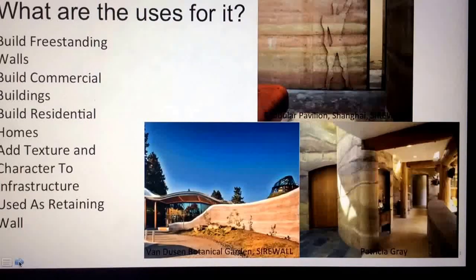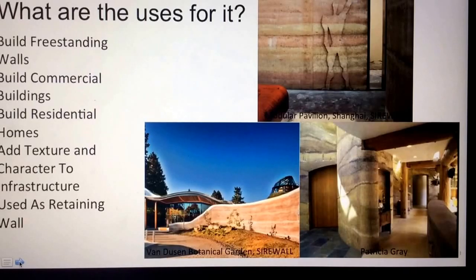What are the uses for rammed earth walls? They can be used to build freestanding walls, such as in the image in the bottom left. They can also be used to build commercial buildings and residential homes, like in the picture in the bottom right. Rammed earth walls can also add texture and character to a structure, and can be used as retaining walls in landscaping.